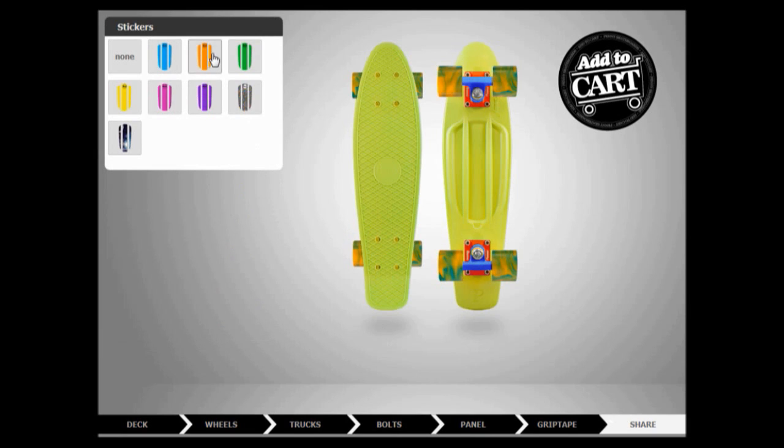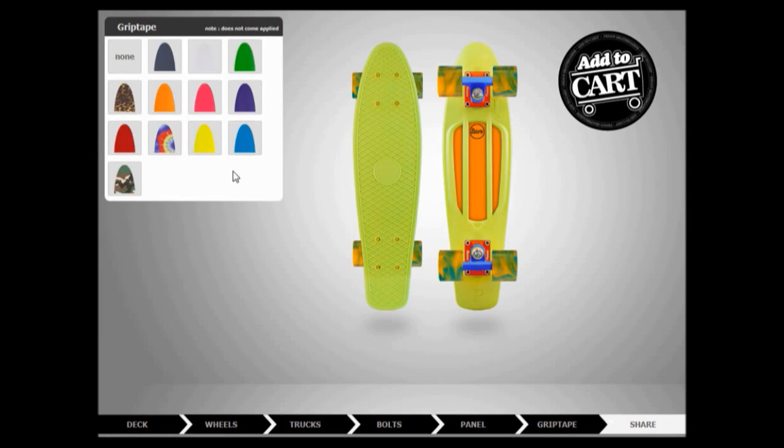Panel — orange. Grip shape — none. Yeah. Done. Penny complete.